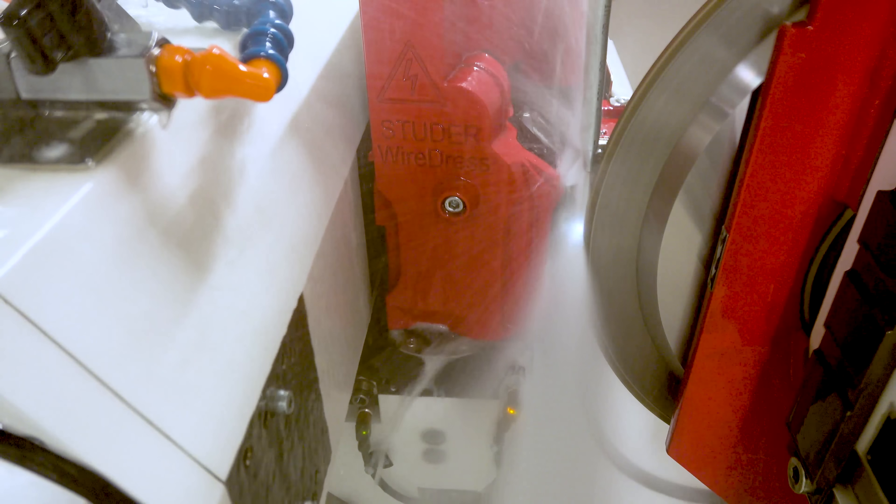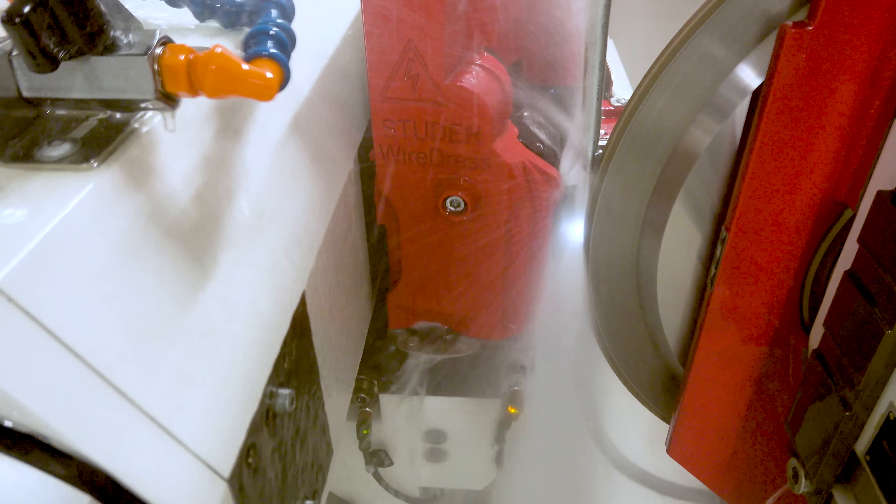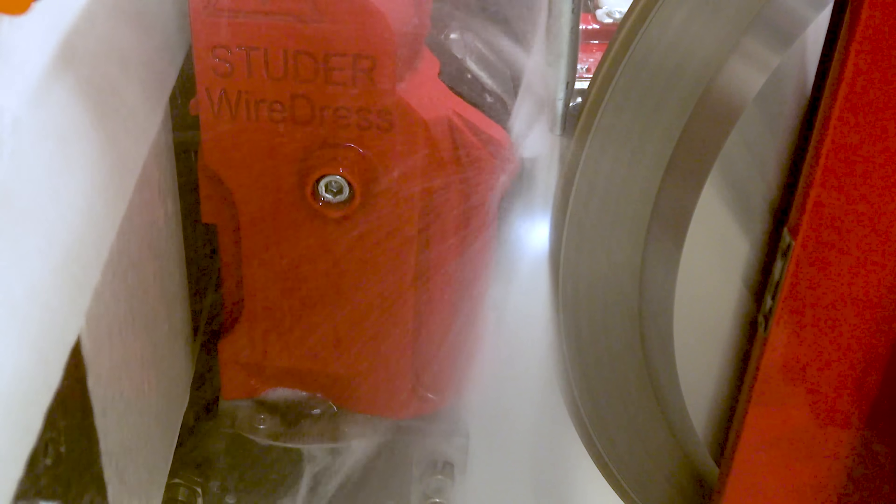Now we understand how this works, let's go ahead and fire it up. You see that spark? There's actually no contact between the wire and the wheel — that's just the arc creating tiny explosions on the surface of that wheel. That's refreshing the diamonds and giving us new cutting edges.